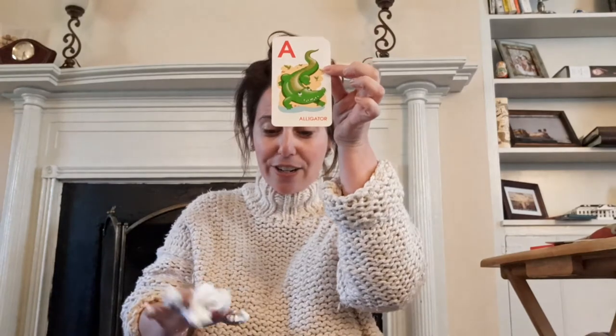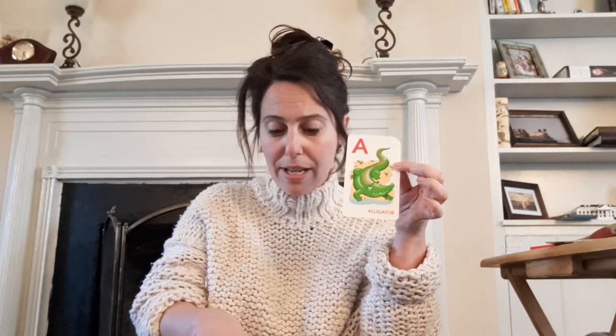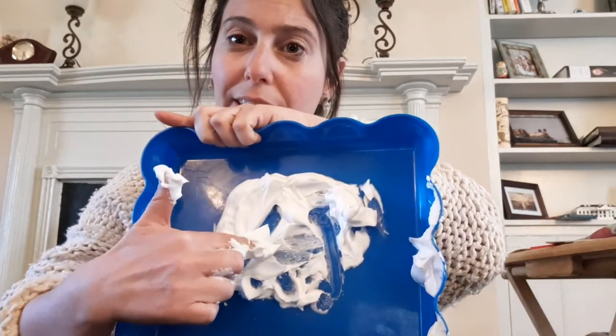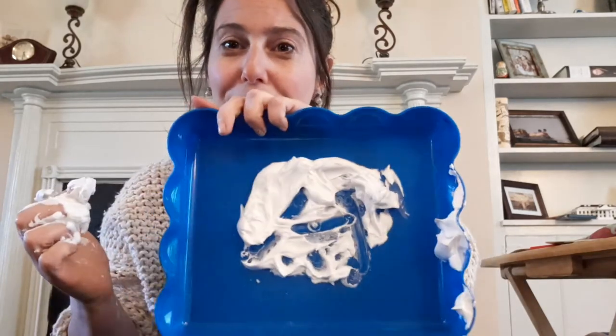Let's count how many lines it has — one, two, three. I'm gonna try to make this letter in my shaving cream. I'm gonna start at the top, because we always start our letters at the top. I'm gonna do one line down, and then another line, and then I'm gonna connect them with a little bridge. Good job, friends. You're doing really well. I love all those A's. Remember, you can pause the video at any time. I'm gonna erase my A.